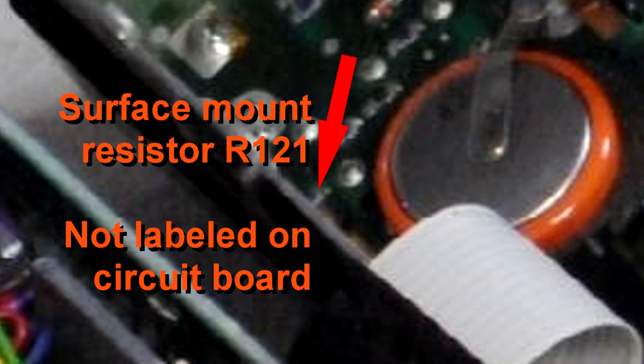Then you're ready to reassemble the radio — just reverse everything, put it all back together, and you'll be ready to hook up and try it out as a crossband repeater.